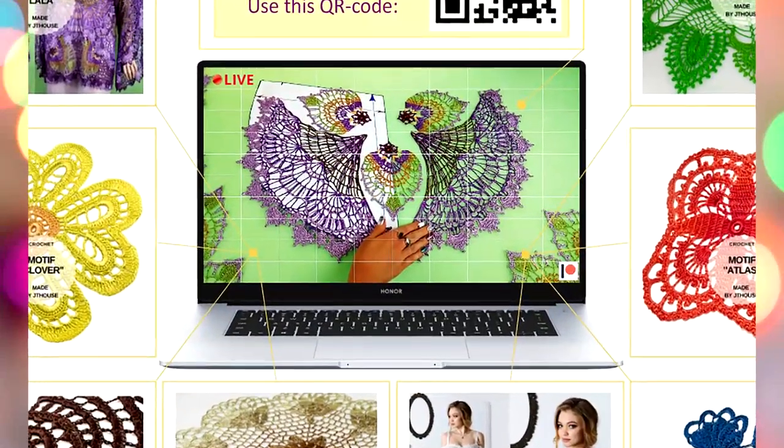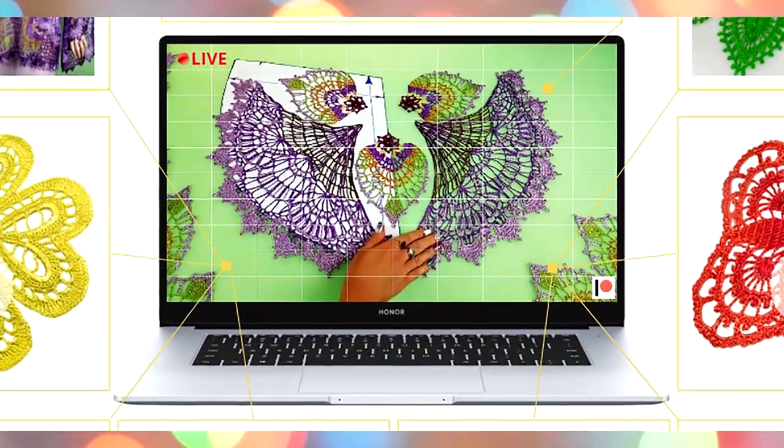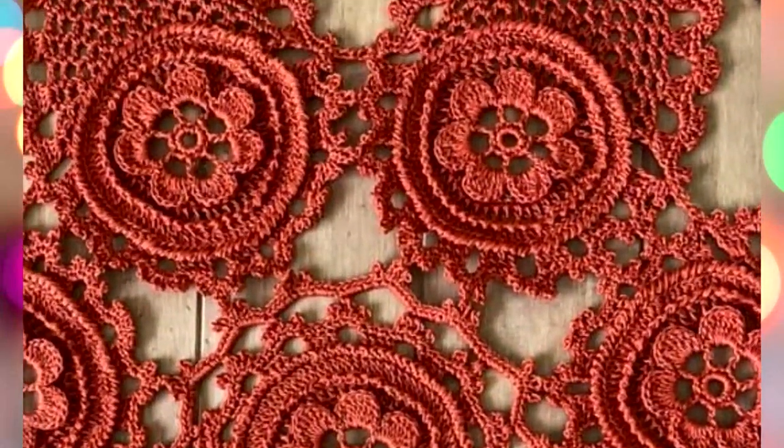If you want to join, welcome! Thank you so much for watching. I hope you also enjoyed this result made by Yolanta.